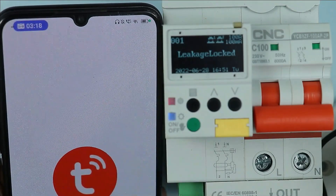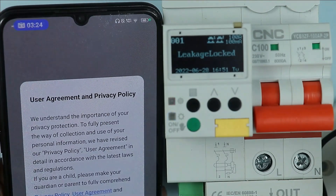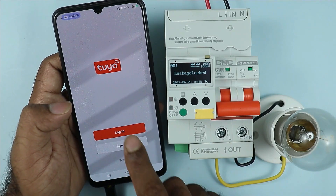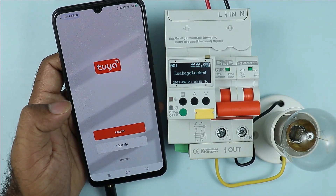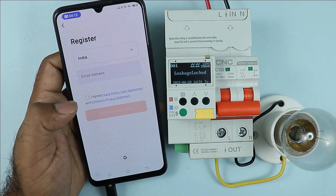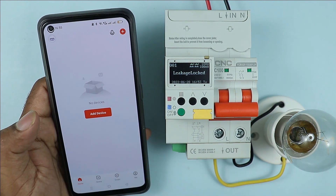After installing, open the app. When you open it, it will ask for some permissions — you can allow them. After giving permission, you will be asked to login or sign up. Select sign up. The process of signing up is easy — I am skipping this process here.